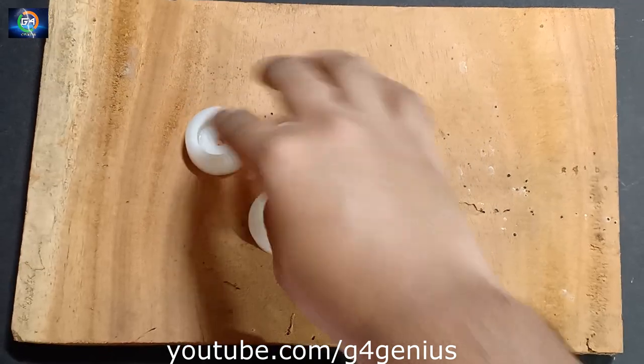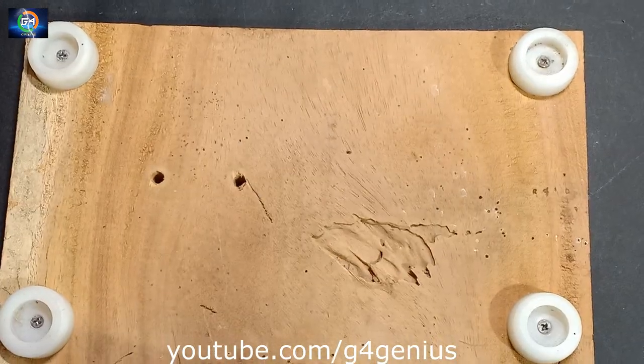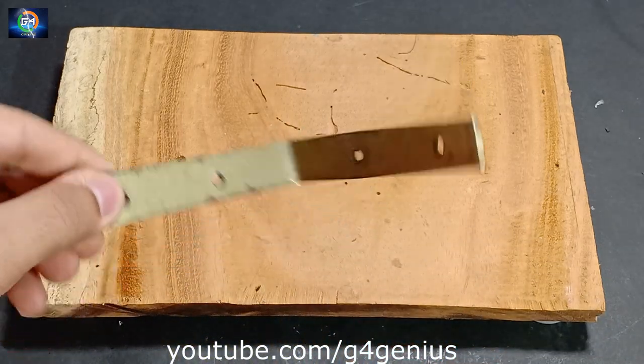Ok friends, now we will take a push. Now we will take an L-clamp.